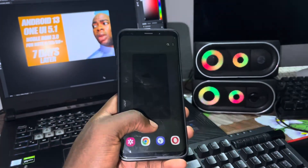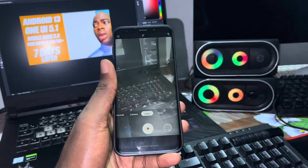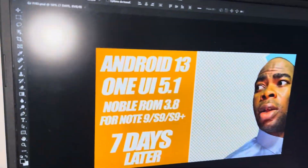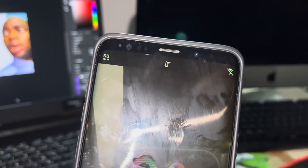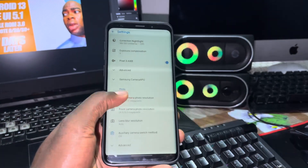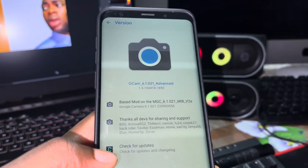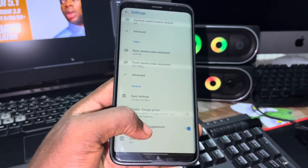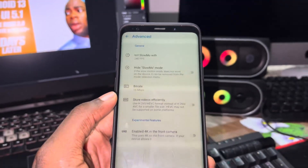This is really important because if the native camera doesn't work, Google Camera won't work well either. In this version of Android 13, I use Google Camera just to record 4K 60fps videos and I love it. This version is GCam 6.1.0.021 Advances — yes, that's what I use and you can see this beautiful 4K video.